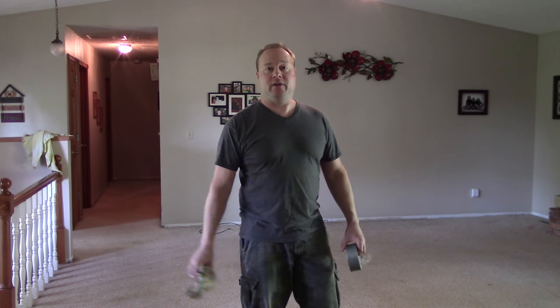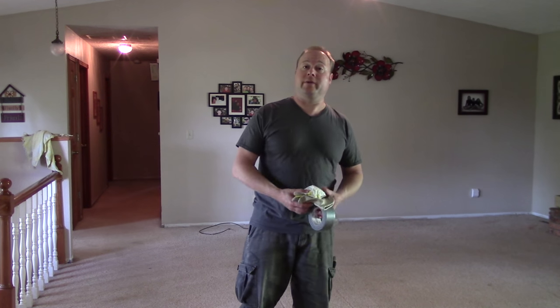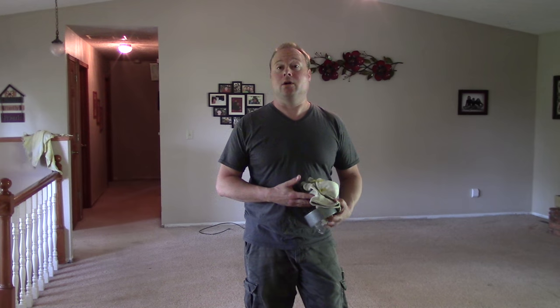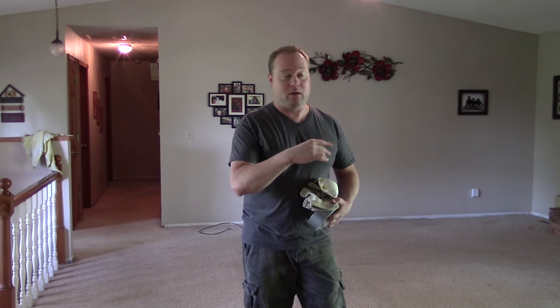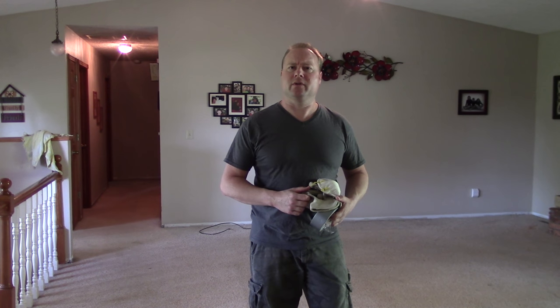Nathan Cox here. Thanks for joining me again. We can see this big empty room — I'm getting ready to do something. I'm going to remove the carpet. This room is going to get an engineered hardwood flooring, and I'll be making a video for that in just a few days. But first, we've got to get rid of the carpet.